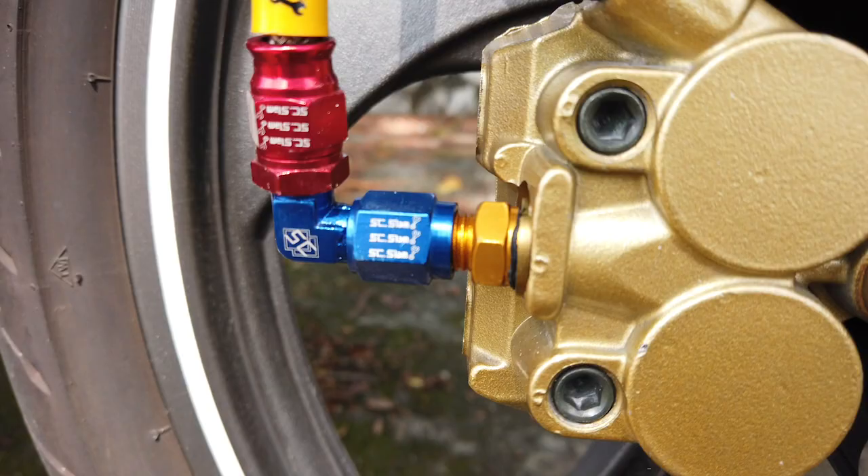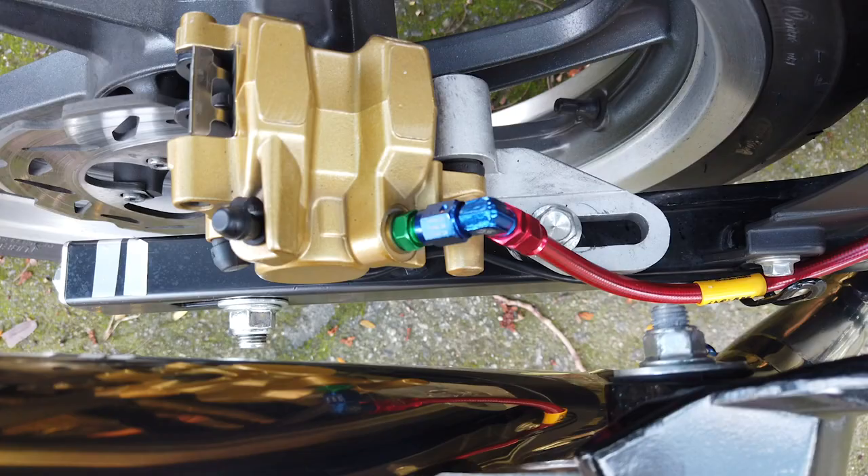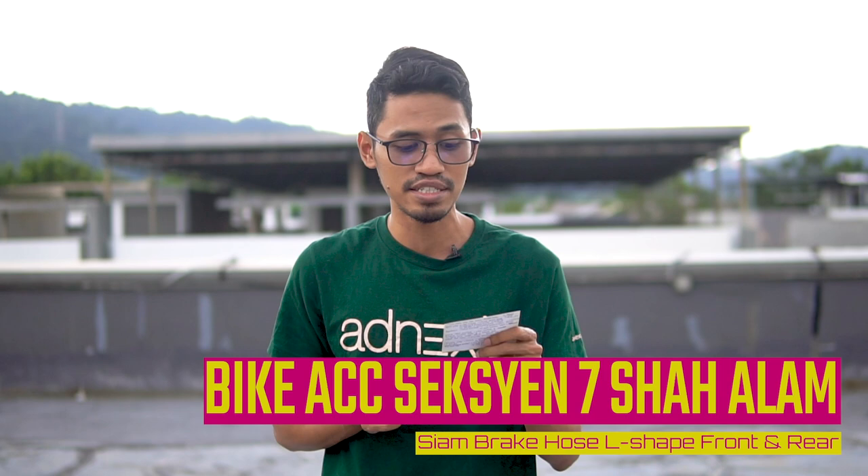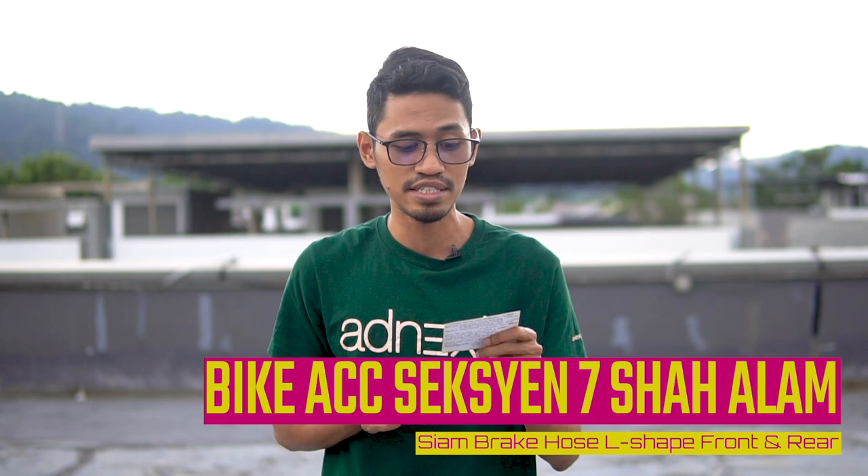Yang ke-6 — aku rasa benda ni unik — adalah Siam Brake Hose L-shape. Dia bukan macam typical yang biasa yang korang pakai yang berwarna-warni tu. Yang berbeza dia sebab dia berbentuk L, so dia macam tak bersimpul, memang kemas lah. Harga dia untuk kedua-dua depan dan belakang RM140. Korang boleh dapatkan dekat Bike X Session 7, Shah Alam — dia ada kedai kat situ dan ada pelbagai warna.